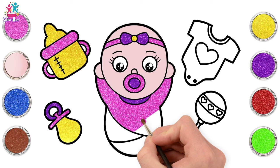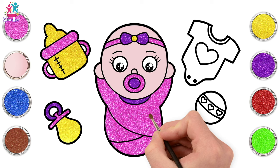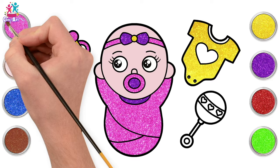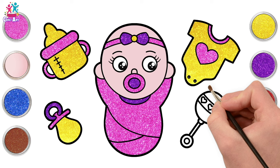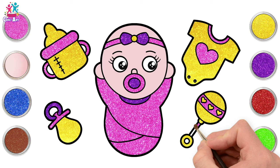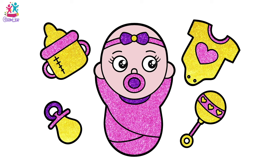Wow, she looks super cute, don't you think? Of course you can choose any colours you like. Yellow for the onesie, going around the heart. What colour should we do the heart? Pink, to match the neckline. Yellow rattle too — we've got a theme going on here, lots of yellow and pink and purple. You can use the same idea and match up all your accessories with the baby. You can choose to do a boy or a girl — the choice is yours. I had so much fun drawing and painting this baby and accessories. Subscribe and watch more Cheeky Art!